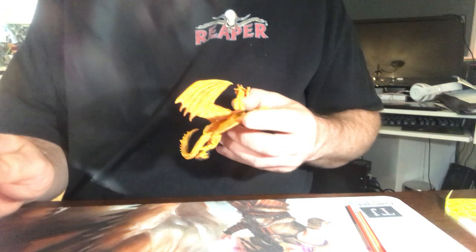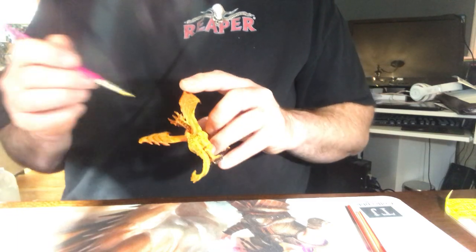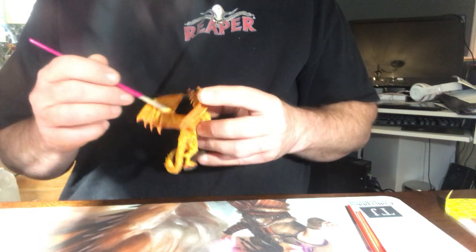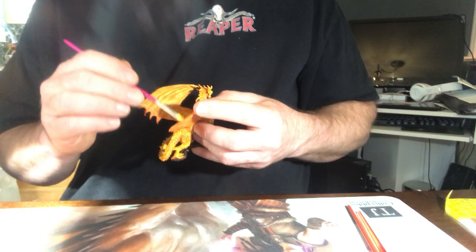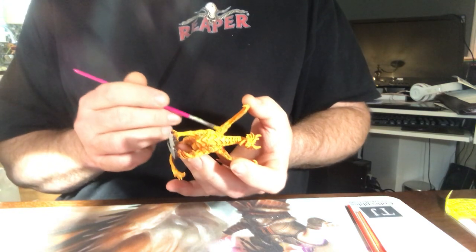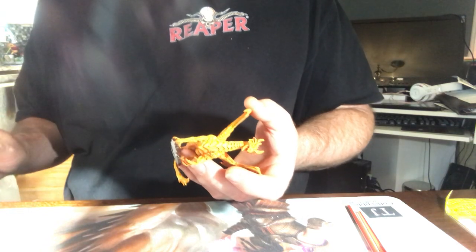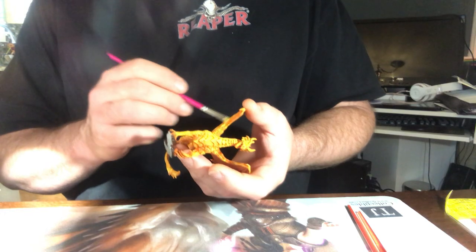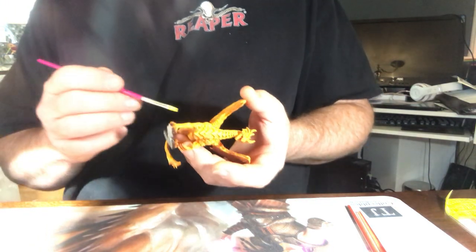I'm going to go over the wings a little bit. This is making it look like a true fire dragon. It's actually a similar technique to what I use for doing Phoenixes, except it's a little opposite. Usually when I'm painting a Phoenix, I'll start with the lightest yellow I can find, then go darker — slightly darker yellow, then orange on top. It's the opposite order, but it's still a cool effect.